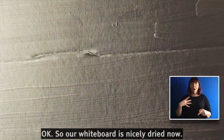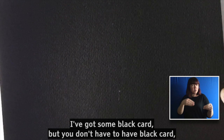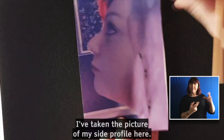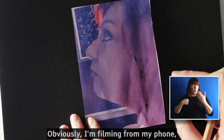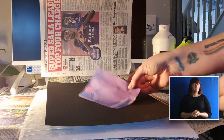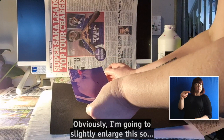Our whiteboard is nicely dried now. I've got some black card, but you don't have to have black card — you can use any dark colour. Just use what you've got and adapt to whatever that is. And I've taken the picture from my side profile here. Obviously I'm filming from my phone, whereas you could have your phone just next to you to actually copy from. So the next stage is to just create that profile outline. I'm going to make sure that I'm using my reference and I'm going to slightly enlarge this.